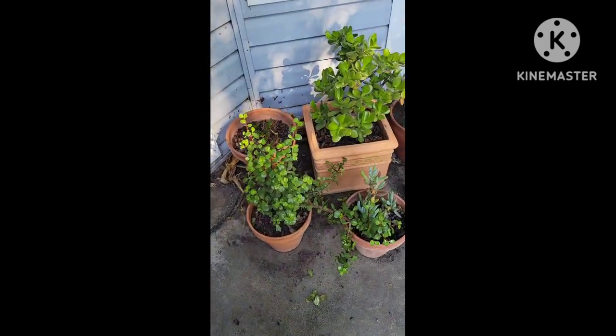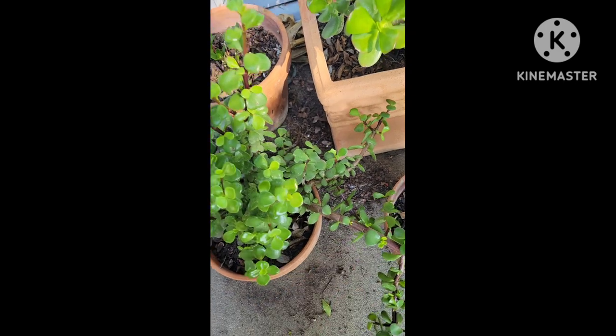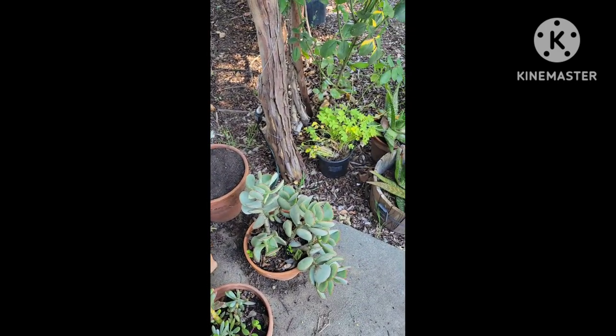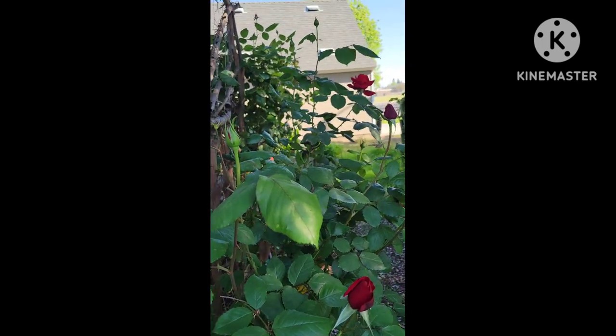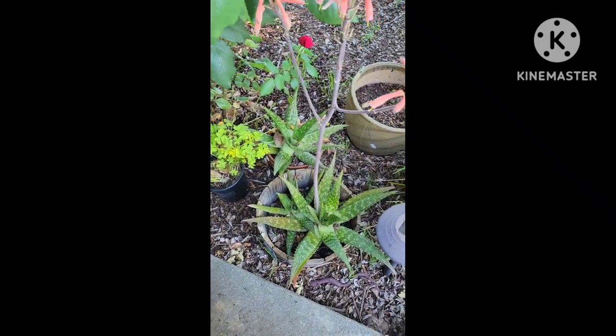Here are my succulents. I definitely need to cut this one and pot it and try to grow some more succulents. I might have a plant sale, so we'll see. Here are my red roses — they're just beautiful. Here are some of my aloes.